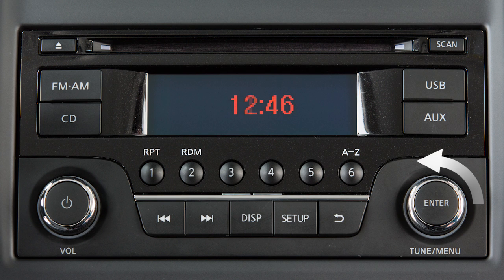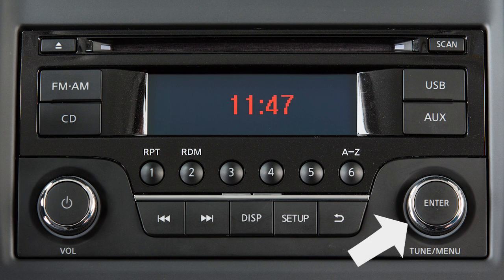Adjust the hours using this knob. Press the Enter button. Adjust the minutes using this knob. Then, press the Enter button a final time to complete the clock adjustment.